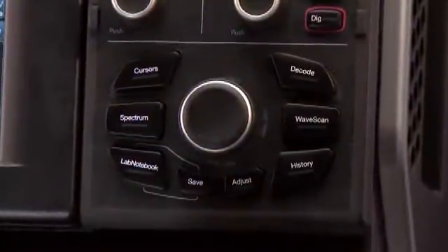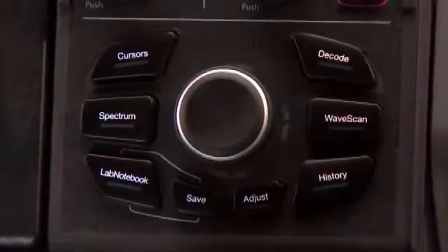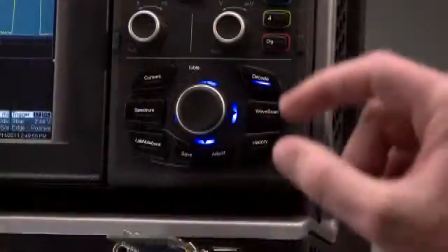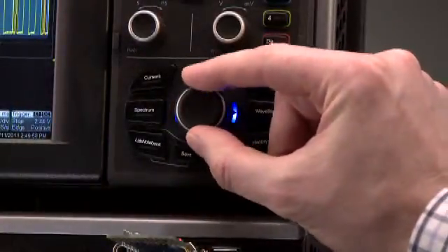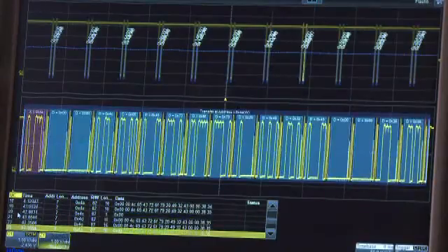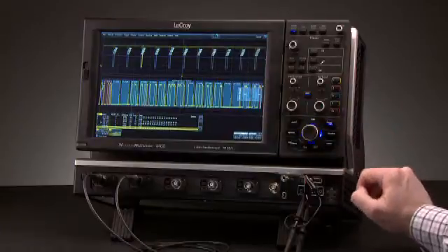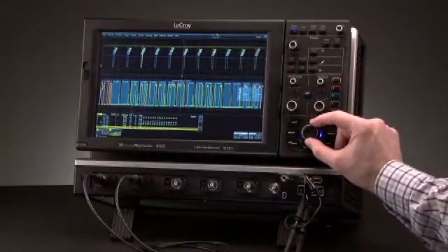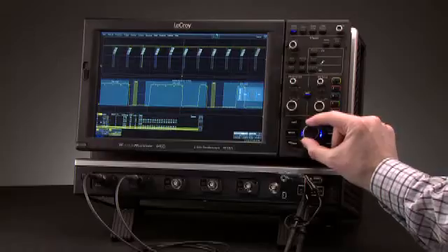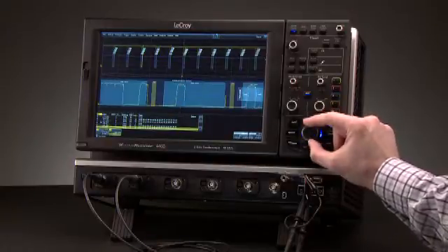The super knob provides an easy way to navigate through entries in the decode table, zoom decoded waveforms, and pan to areas of interest. Rotate the super knob to move through the entries in the table and the zoomed waveforms update. To zoom in a specific area, click the super knob right and the LED changes to zoom. Rotate the knob to zoom in and out. One more click right and the knob will pan the waveform quickly and easily.